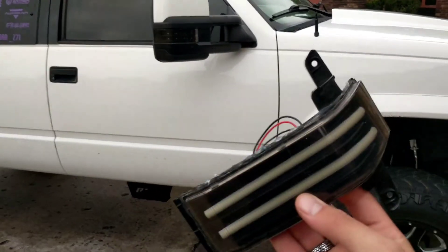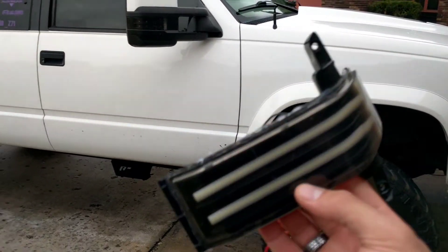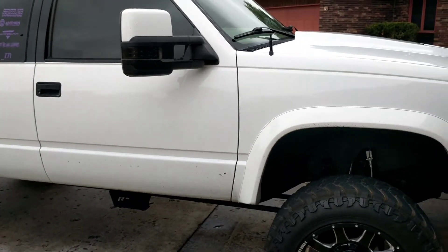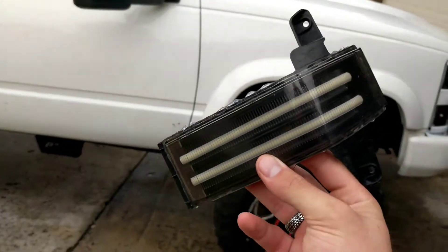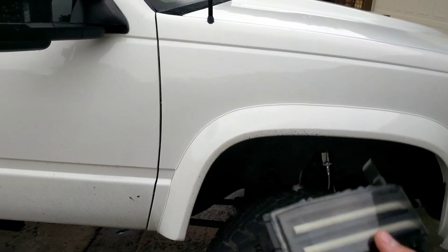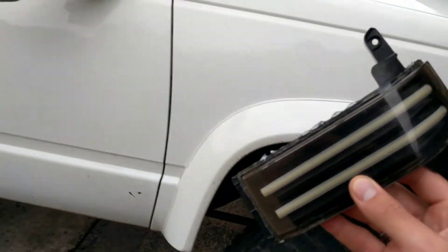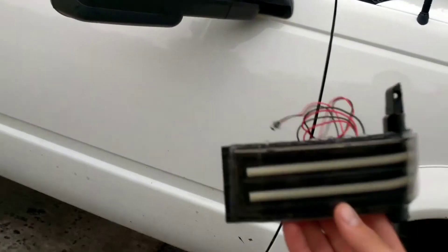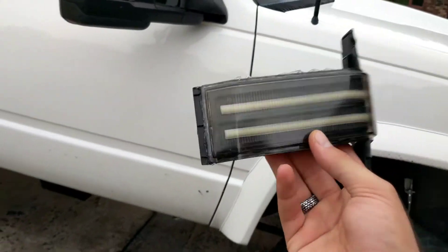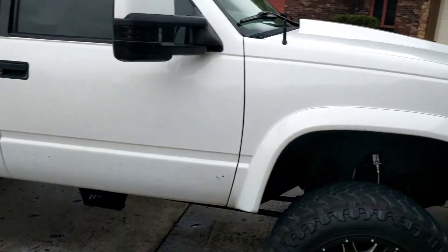FYI on the switchbacks — these are not 100% DOT compliant, since DOT really doesn't approve of forward-facing all-white marker lights. Supposedly you're supposed to have amber up there. But I just wanted to warn everybody that they're not 100% DOT approved. Because they are switchbacks, they are bright white, and the turn signals do flash amber, so that really kind of keeps you in the legal realm.